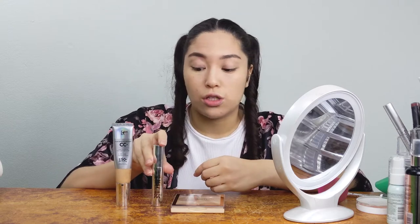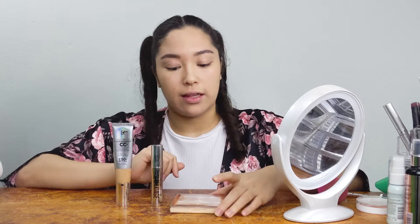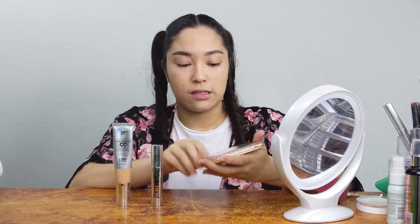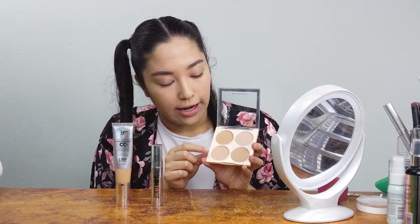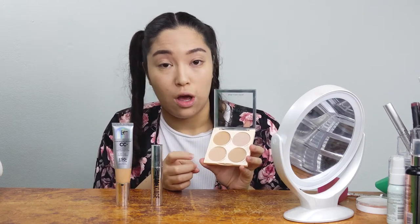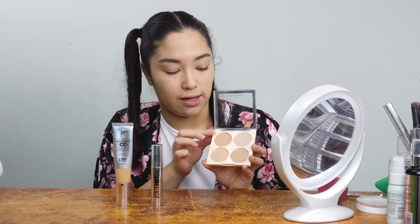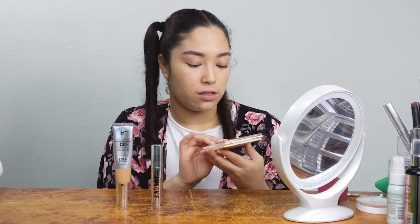Then I have my il maquillage concealer in 3.5 — this one I use for brightening. It's a couple shades lighter than my skin tone, so I use it under my eyes, to cut out my eyebrows, under my chin, and on the bridge of my nose to highlight areas I want a little brighter. Lastly I have this Revolution Beauty Matte Base Concealer Kit, which has three different concealers: an under-eye concealer that's a little darker, a regular lighter concealer, and another slightly darker one.